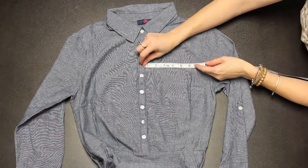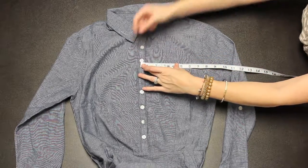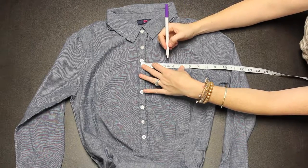For extra large, measure six and a half inches down and three point seven five inches over from the center of the placket.